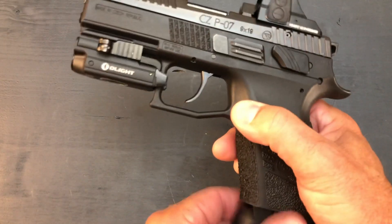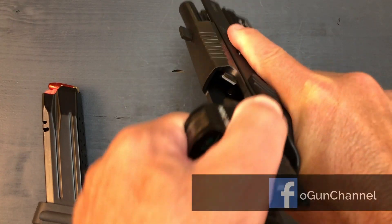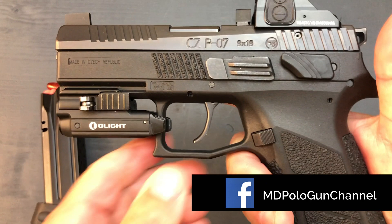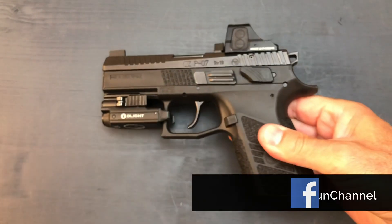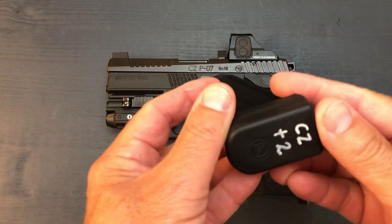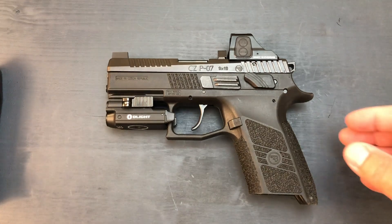The gun was cleared — it's got a snap cap — but it was safety checked prior to the video. Just to show the people that need to see, it has been safety checked. Going back to the mag, nothing special there except the plus 2 base plate, so 17 plus 1 is very respectable.